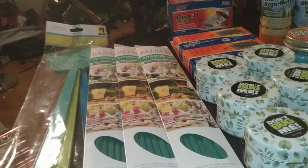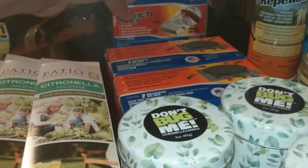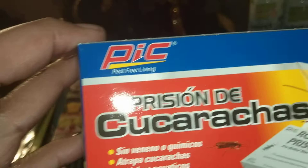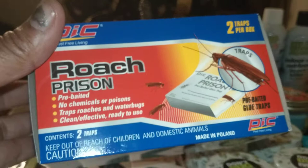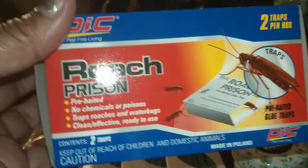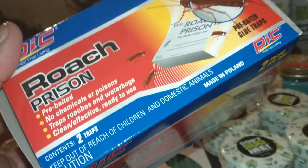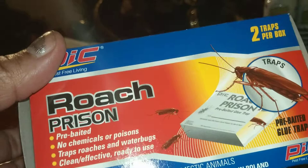We're going to start with the back of our haul. Hopefully you don't have roaches. This is PIC Pest Free Living. It is for cucarachas, as it says. It's two pre-baited glue traps. I don't use this for roaches — I use it for any pestilence that may crawl across my floor. I keep them by every entrance door from the outside or going to a basement, so I'll know what's possibly in my house.